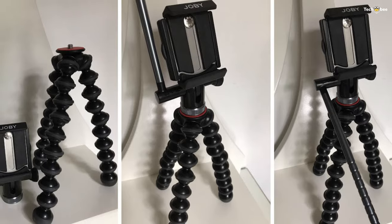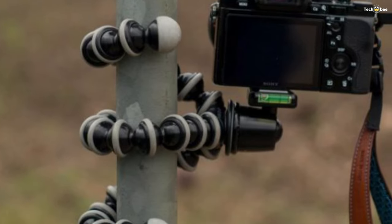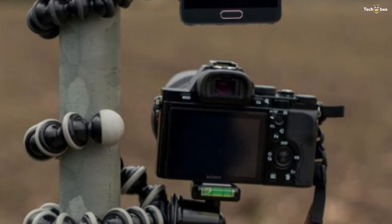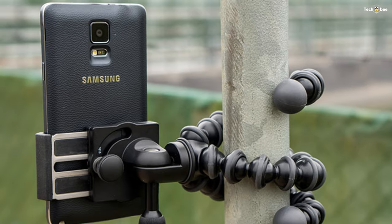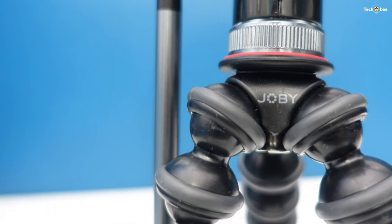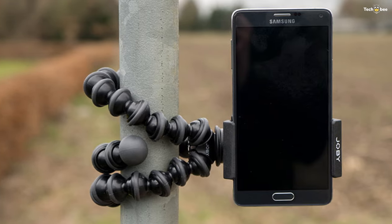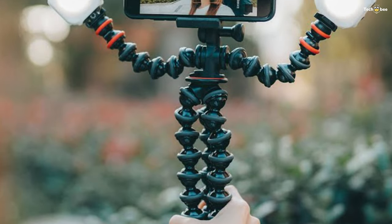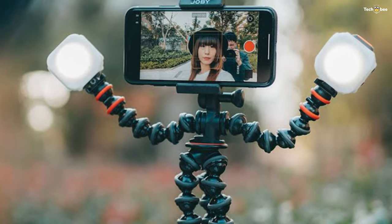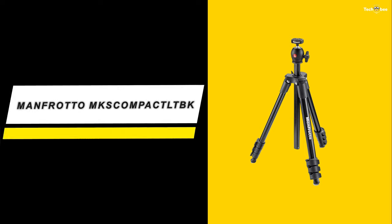Number three: Joby Grip Tight Pro 2. This tripod is light enough to carry everywhere and strong enough to get the job done. The Grip Tight Pro 2 GorillaPod brings flexibility and a wide range of motion, empowering users to capture unique content from unlimited angles. You can add additional devices like a microphone or any quarter-inch-to-20 based accessory to the removable cold shoe pro mount. The adjustable locking Grip Tight Pro 2 phone mount easily adjusts from portrait to landscape mode. It is made from ABS plastic and stainless steel for a sturdy, durable build.